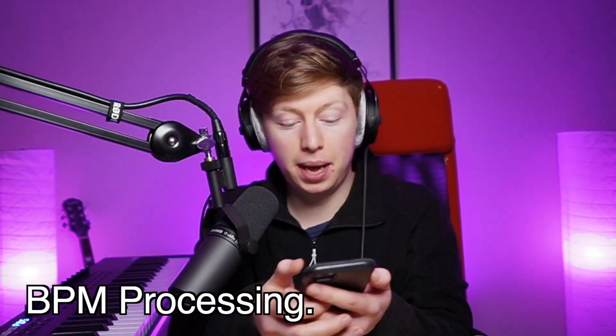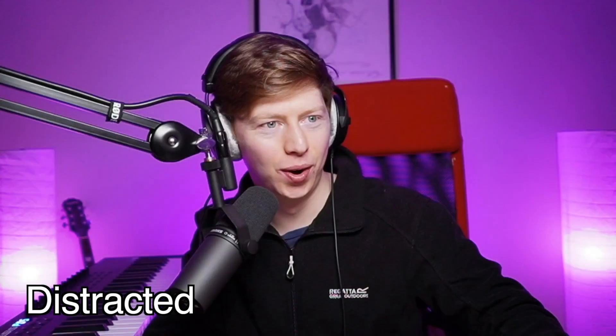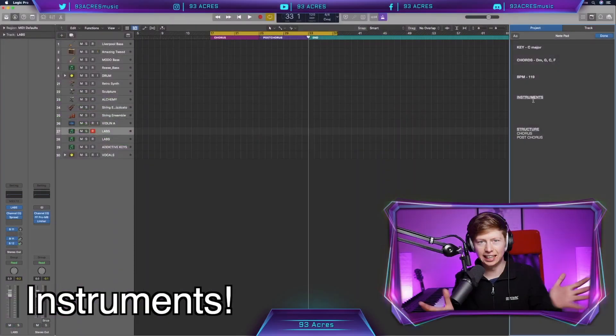BBM. Let's click along the track - you know the drill. BBM, 119 BPM. Rise and shine.